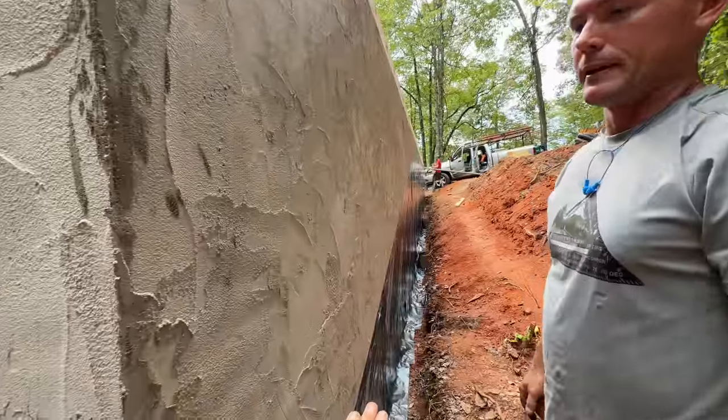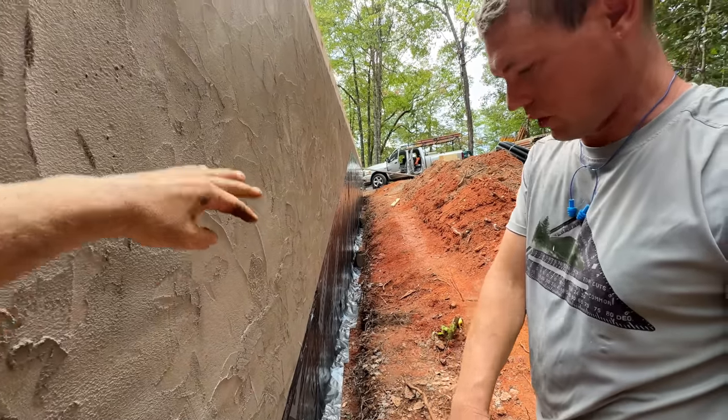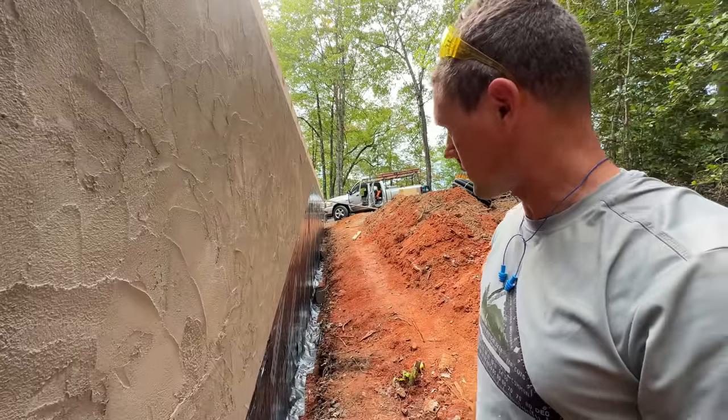Some gravel, perforated pipe, some more gravel. Silt fabric. Slope. Yeah, so I can see it now. I guess we better get to humping a shovel.